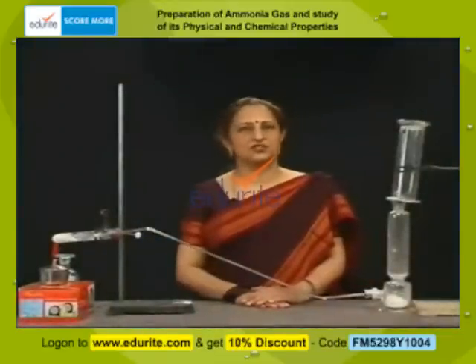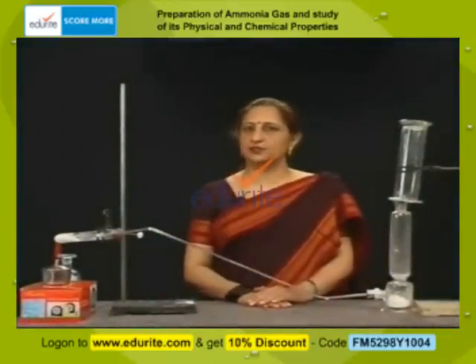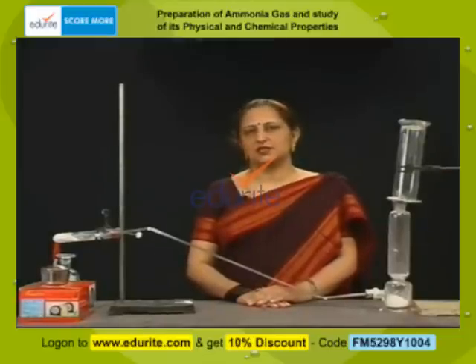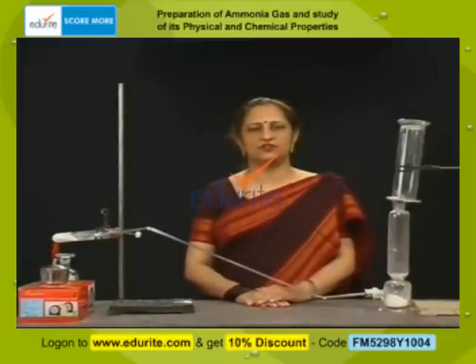Ammonia is a very important industrial compound. It is used in the manufacture of washing soda and in a number of fertilizers. It is also used as a refrigerant.